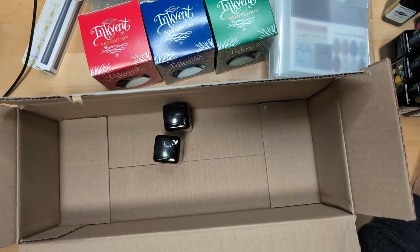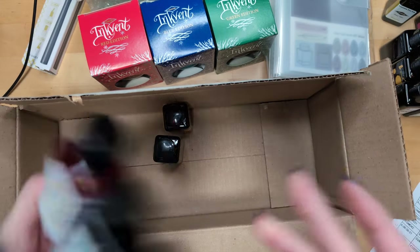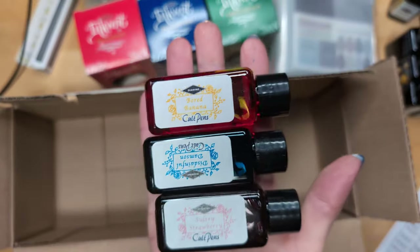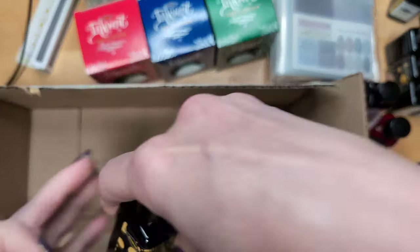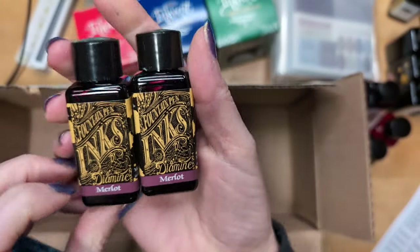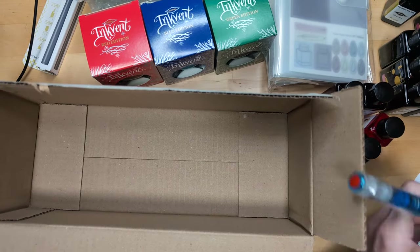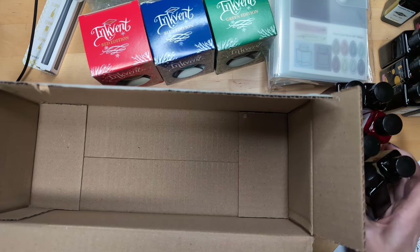I looked up Damson — absolutely not this color, so I'm not sure what that color is based on. Is it killing you that this label is put on the other way? Me? Yes, a little. And here we have two bottles of Merlot.